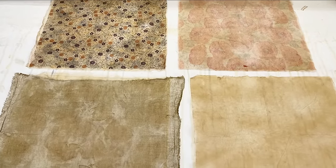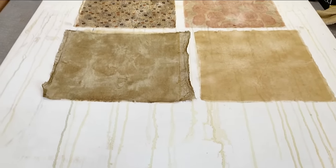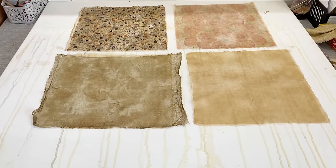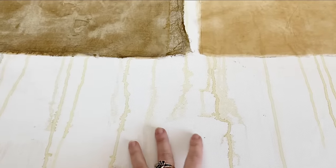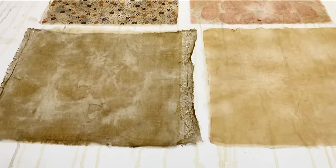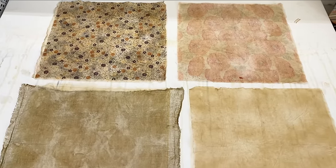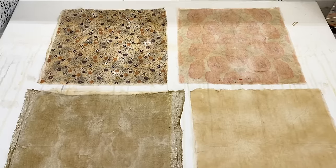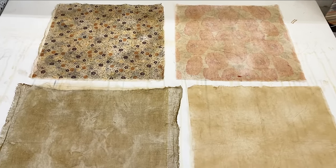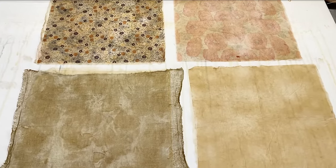I'm going to let these completely dry flat on this piece of stretched canvas. These are stained from when I was dying papers — I keep drying papers on it until it's completely stained and then I'll paint something on it. It's a huge canvas and it fits up to nine 12-by-12 sheets of papers or napkins. Let's just let them dry and then we'll come back to see what we've made.